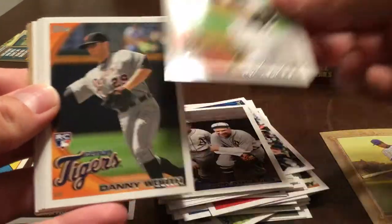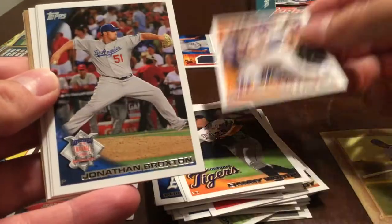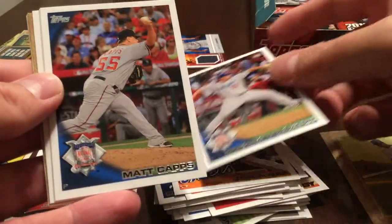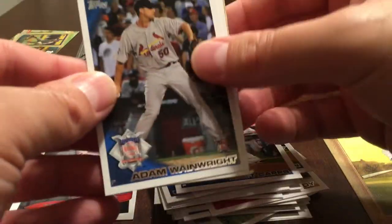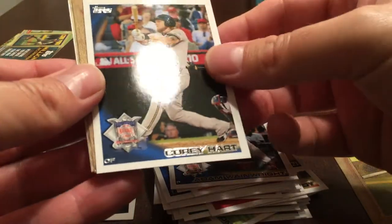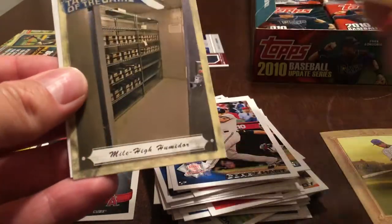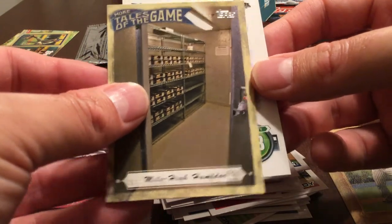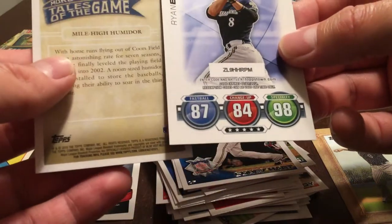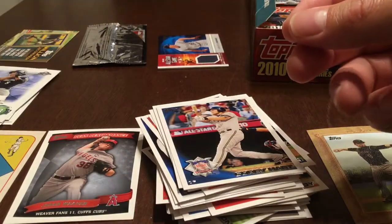Topps Attack, Jay Happ again, Danny Worth rookie card, Jason Bay, Jonathan Broxton, Matt Capps, Adam Wainwright, Corey Hart. Ian Stewart Turkey Red. Tales of the Game — Mile High Humidor. And Ryan Braun.